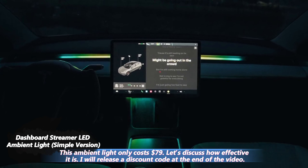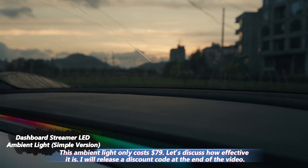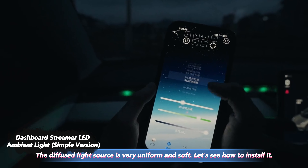This ambient light only costs $79. Let's discuss how effective it is. I will release a discount code at the end of the video. The diffused light source is very uniform and soft.